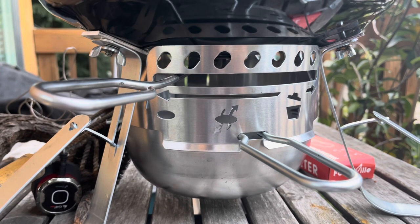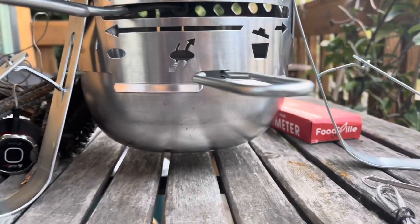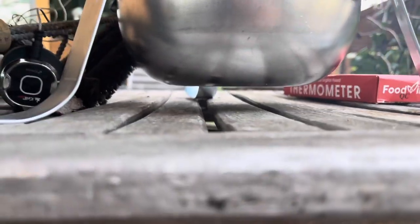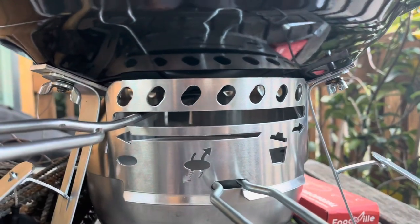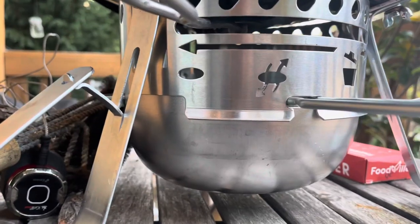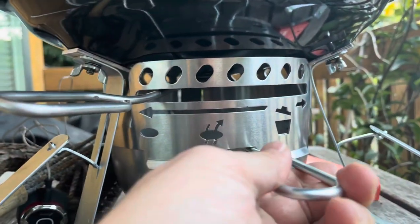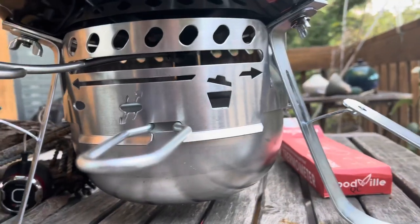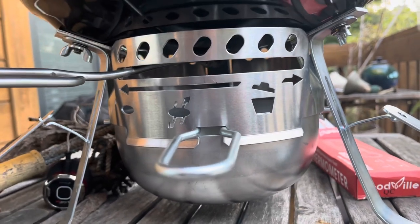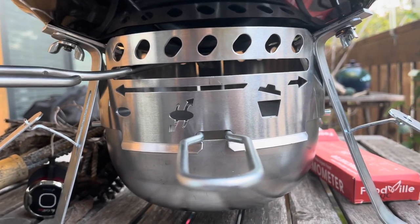One of the big reasons for doing this mod was to protect my deck. I have wood decks where I would do some barbecuing, and with the ash catcher that comes with the Jumbo Joe, I was really scared about lighting the deck on fire. This gives me an additional level of sanity while I'm cooking — if I go inside, I can know that hot coals aren't going to come out and start a fire.